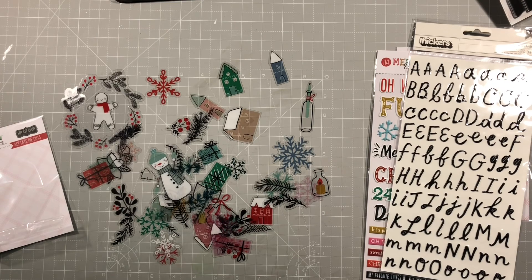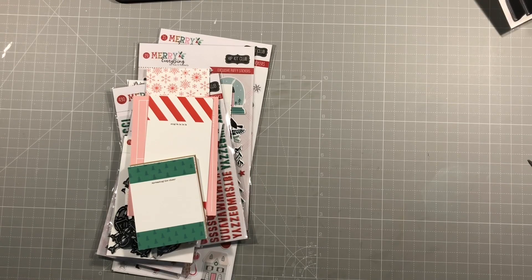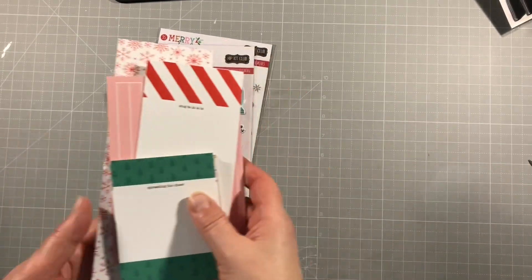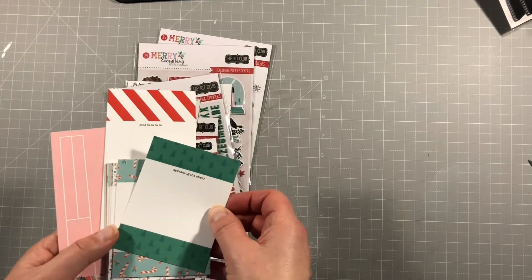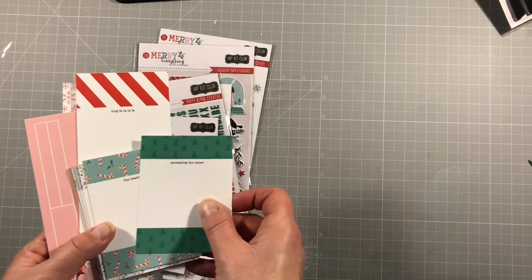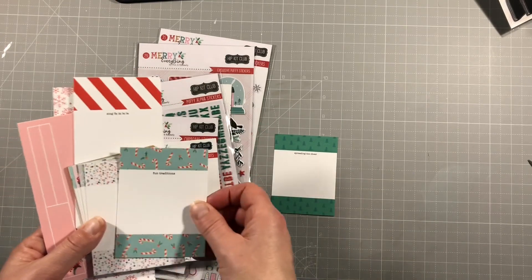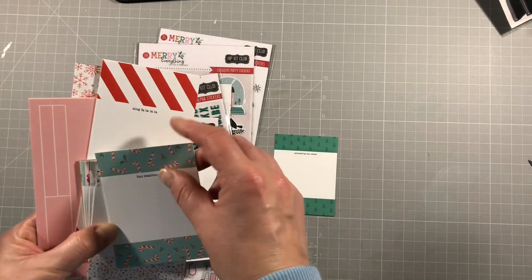I'll put these away and next up is the Pocket Life kit. As always, we have the Pocket Life cards, which are always fantastic for layering. I don't do Pocket Life myself but I do use them for layering. We've got Spreading the Cheer, Fun Traditions - all matching with those papers from the beginning. Holly Jolly Days, Shining Bright, Trimming the Tree.